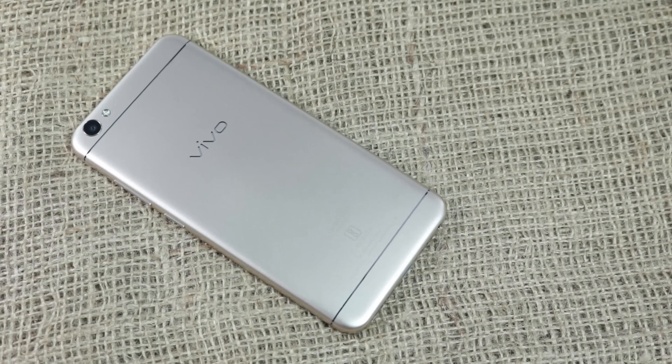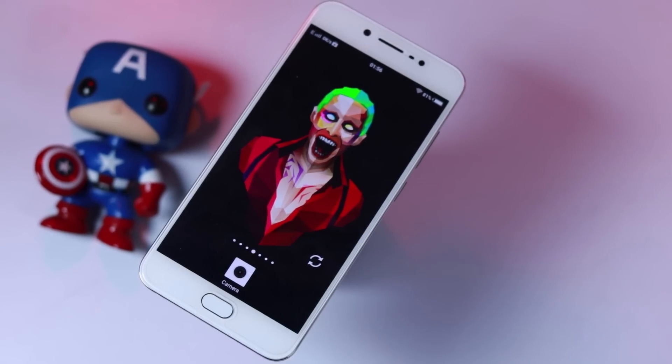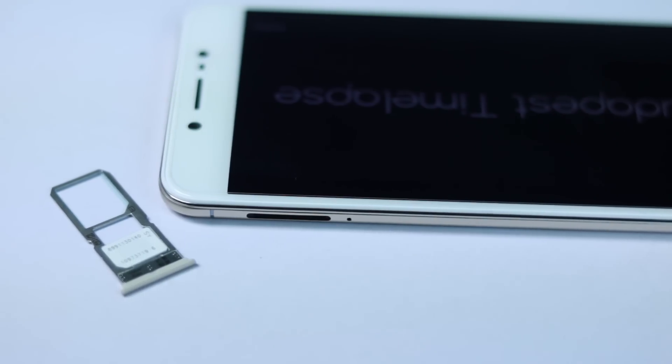The build is very solid. We have a unibody metal design with a 2.5D Corning Gorilla Glass on the front for added protection. All the buttons have a nice tactile feel to them, and even the SIM card tray is very well built.